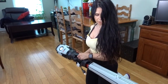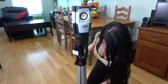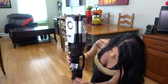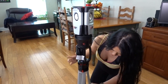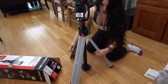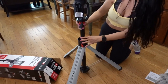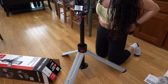So it's got a handle here, which is nice. There's a red tab right here that you have to unlock and open it. And lock it with this again with that red tab.